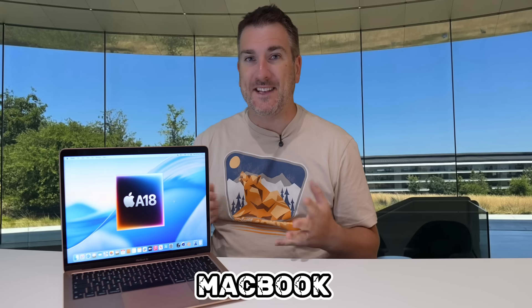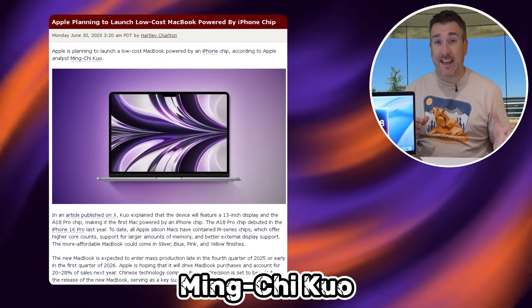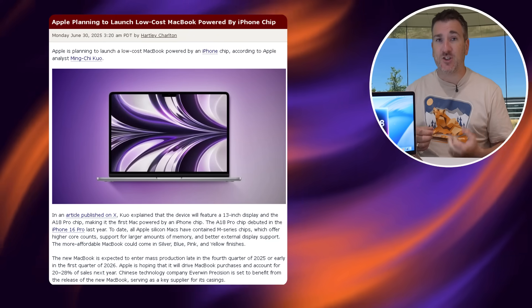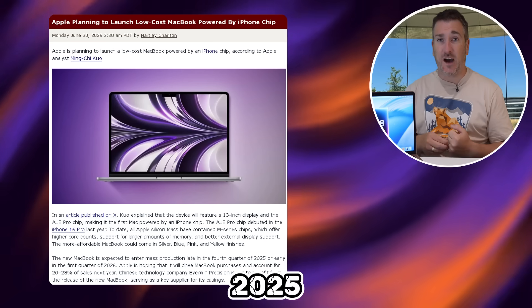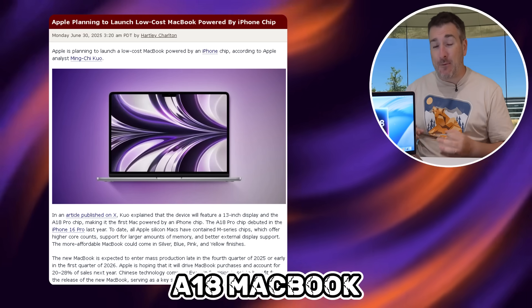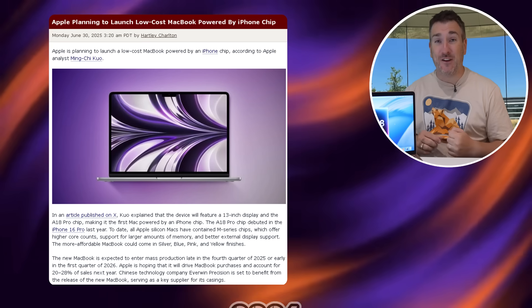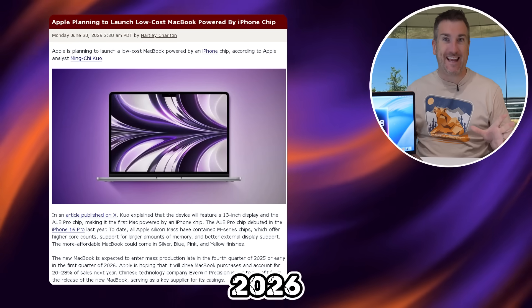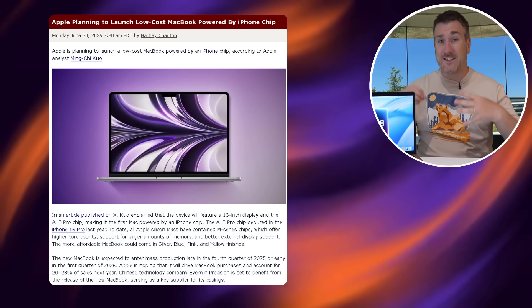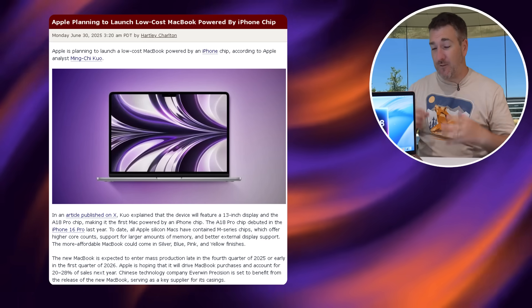What about the release date? Ming-Chi Kuo has told us that Apple are looking to ramp up production near the end of 2025, and we could see the release of this A18 MacBook at the beginning of 2026 — that's less than a year from now. It's super exciting news that this is going to be a budget MacBook.